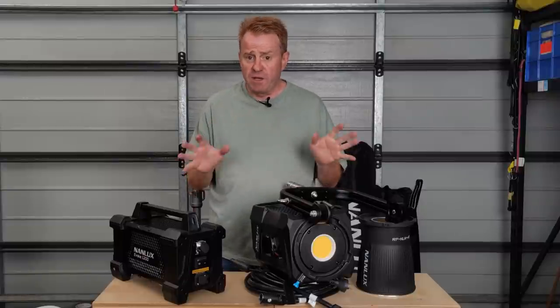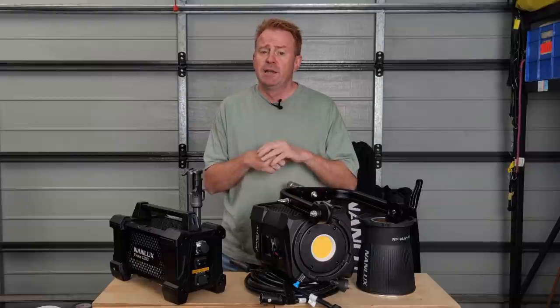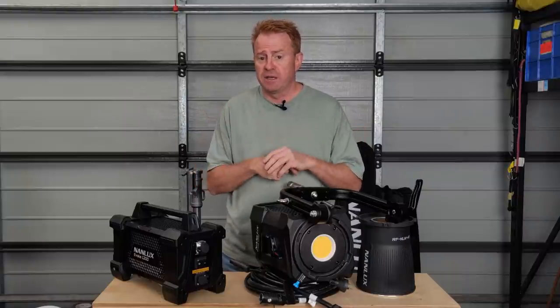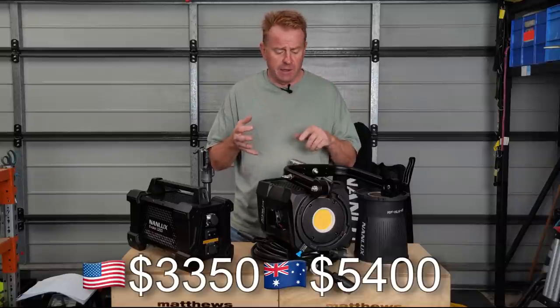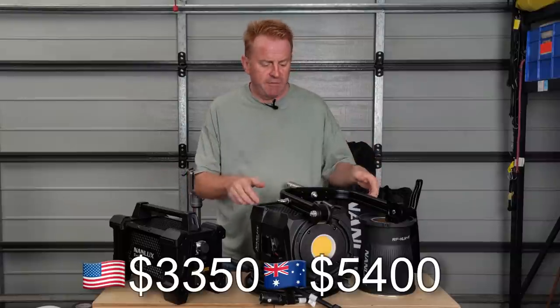Let's go through what everything costs and what you get for your money. One thing you don't get is a carry bag — transport cases are available separately but don't come included. I'll go through pros, cons, and data as we get to each individual item.